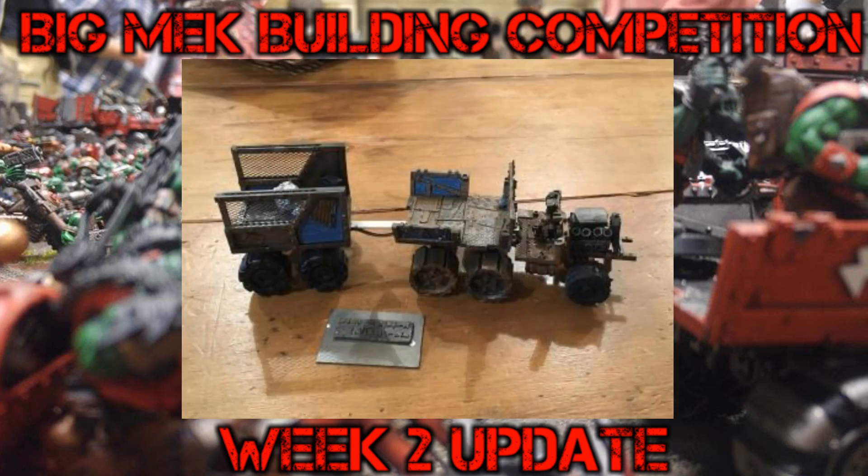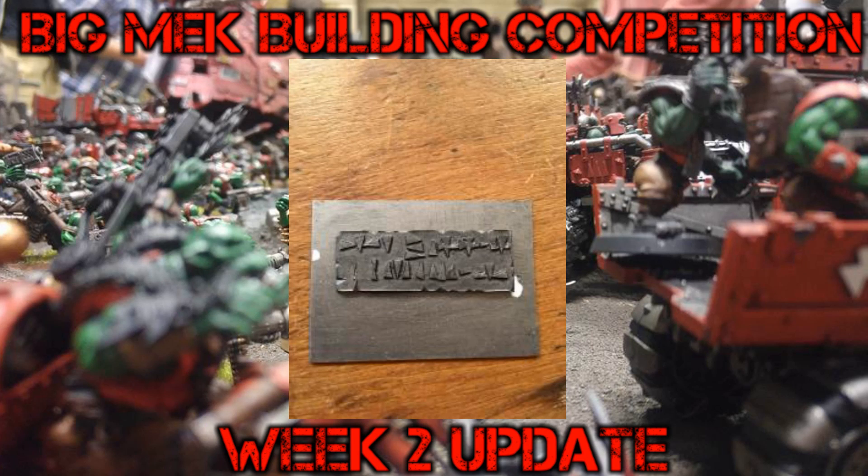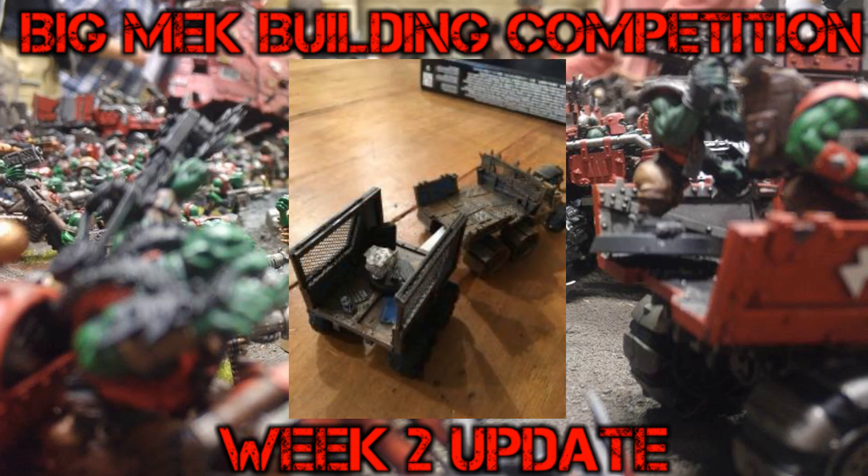We have some work here from Hans. Hans was working on his truck and he decided to add a trailer to it. Like I said in the competition, it's a small vehicle competition so we'll judge Hans on his truck or his trailer, whichever he wants — combined they'd be too big. He's been busy with glyphs; I'm sure some of you old school players out there can translate them. We'll have to ask Hans what he wants to be judged on — the trailer or the truck.